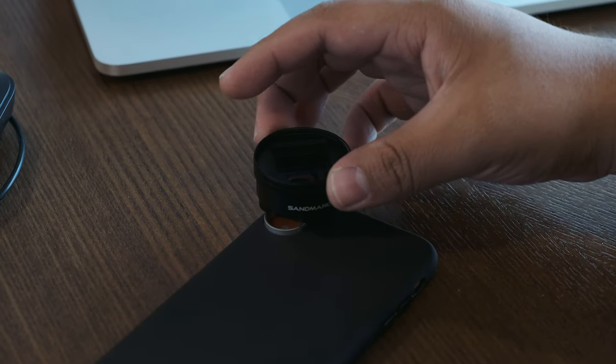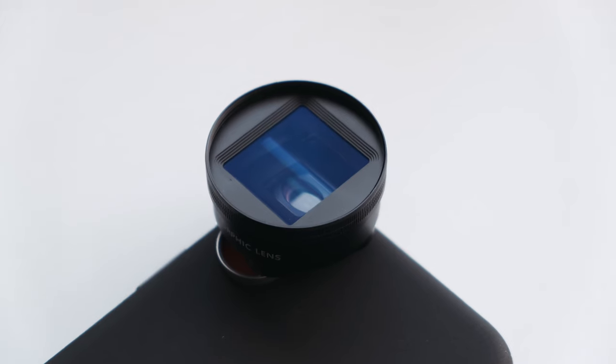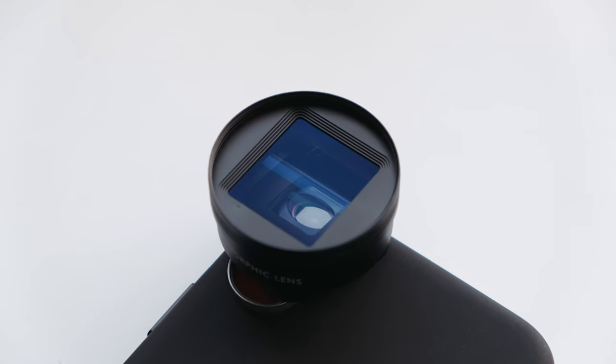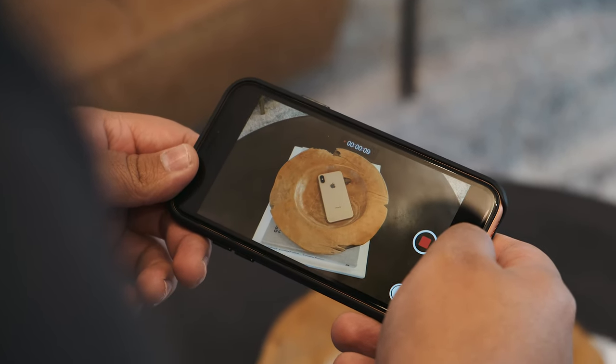The lens just screws onto the case, which is pretty neat. However, installing the lens is a little bit tricky since the front element rotates to compensate for image distortion, but once you get the hang of it, you'll be fine.